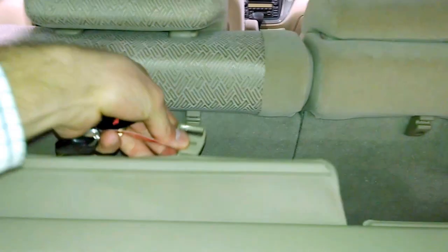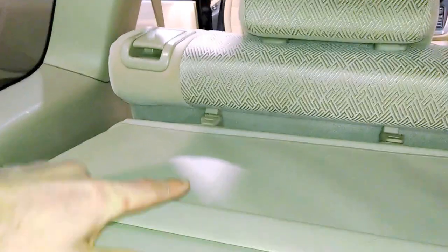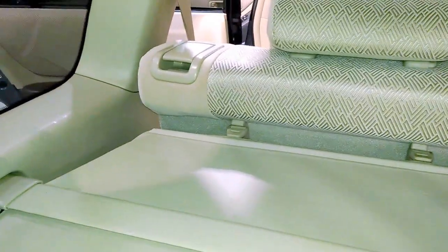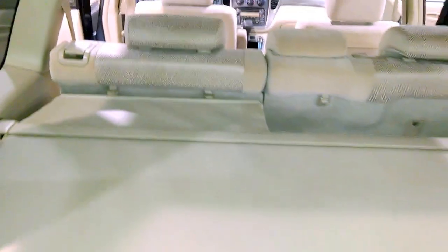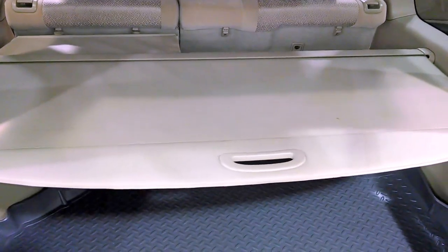There is also a portion right here that will pull out and snap to the back of the seat. That is going to conceal everything from people trying to look in through the window, so that the entire back of the vehicle is totally covered. It's a pretty handy feature for safety reasons.